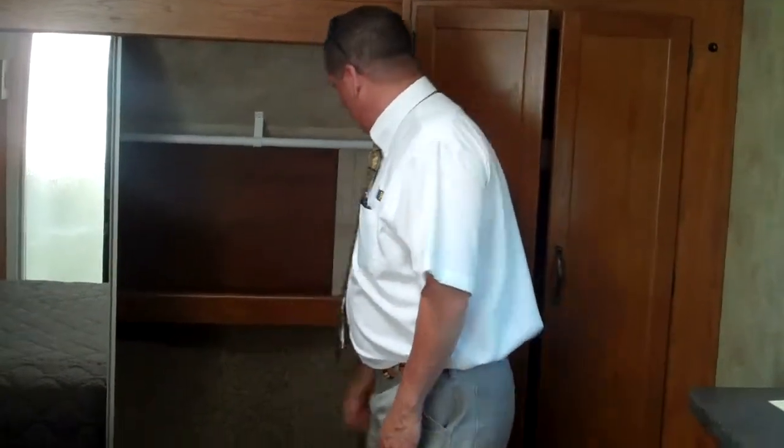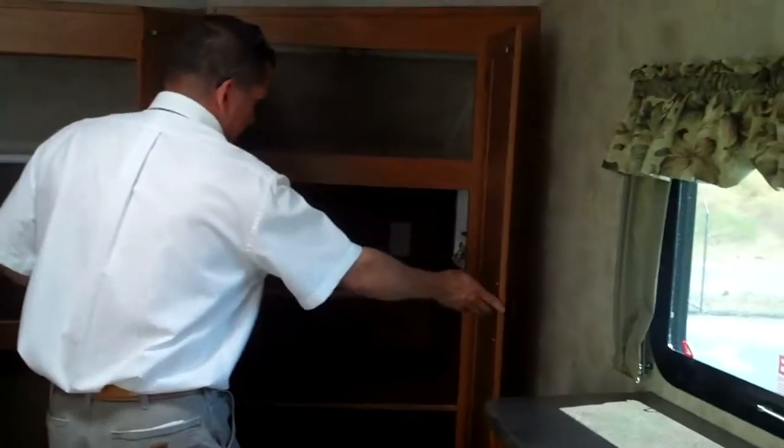There's a shoe shelf back here. And here we have the capabilities of a washer and dryer with hookups. You can easily remove the shelves, slide the washer and dryer in, and hook it up.